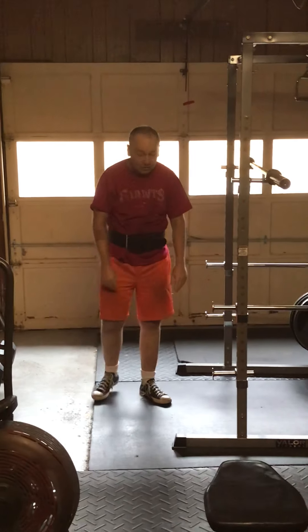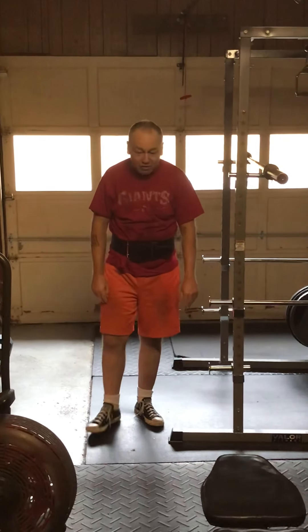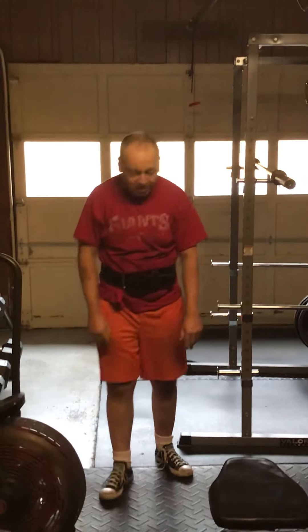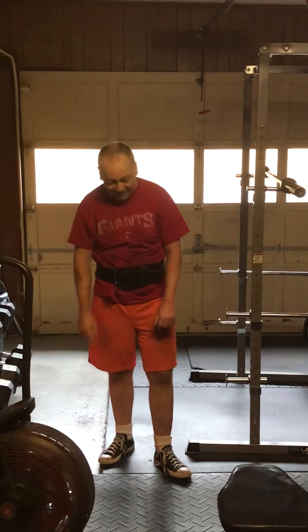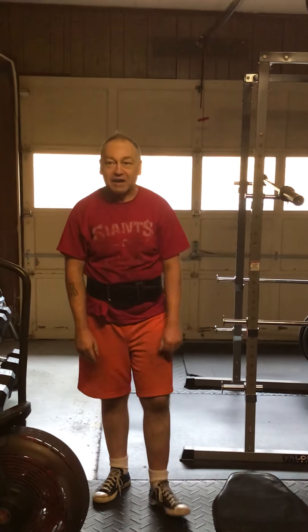If you want something hard and you don't want to just do cardio but you want cardio output — eight by eight. It hurts, it hurts. Y'all have a good one. Blind Hillbilly, signing out.